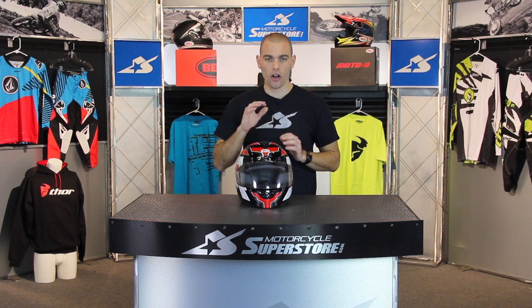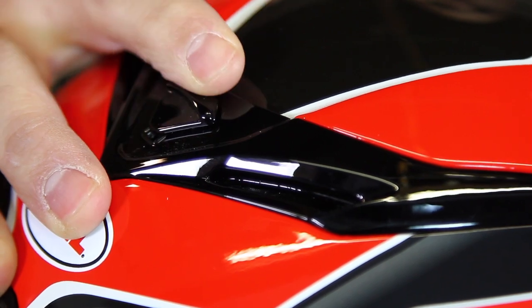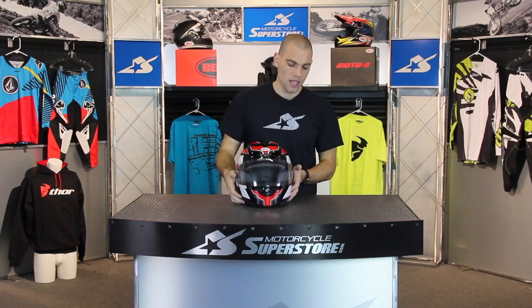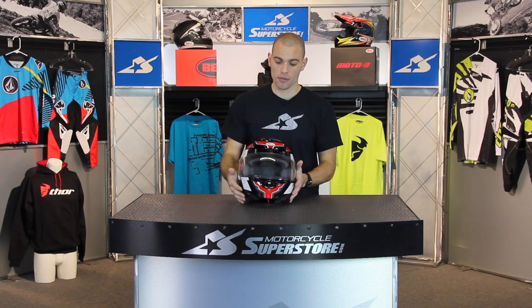On the intake side, there are multiple vents and all of these are adjustable. There's a ridge across the top, an adjustable tab across the brow at sort of a midline, and also one down here on the chin bar. So you can adjust how much air is coming in and where it's coming from.